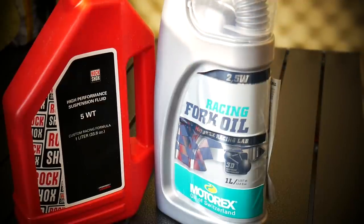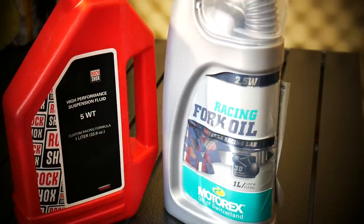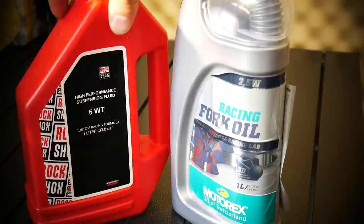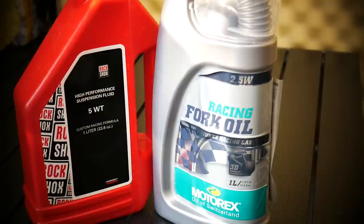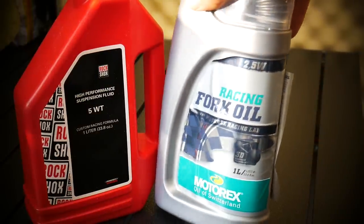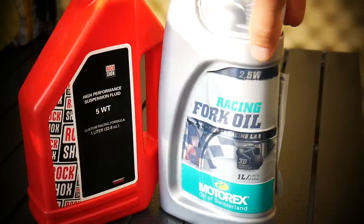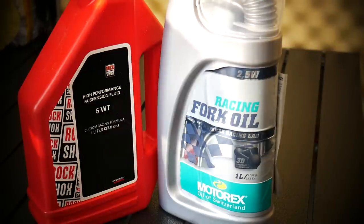What oil to use? On the manual, RockShox say that for this remote lockout you have to use the RockShox Reverb Fluid. The instructions say RockShox Reverb has 3W viscosity, but when you read about RockShox Reverb Oil everywhere it says it's 2.5W. So I'm just using the Motorex Racing Fork Oil with 2.5W — it's been working for me very well. Not the 5W. If you use 3W it's not gonna be bad for your remote; I'm just using 2.5W because that's what RockShox Reverb Fluid is.